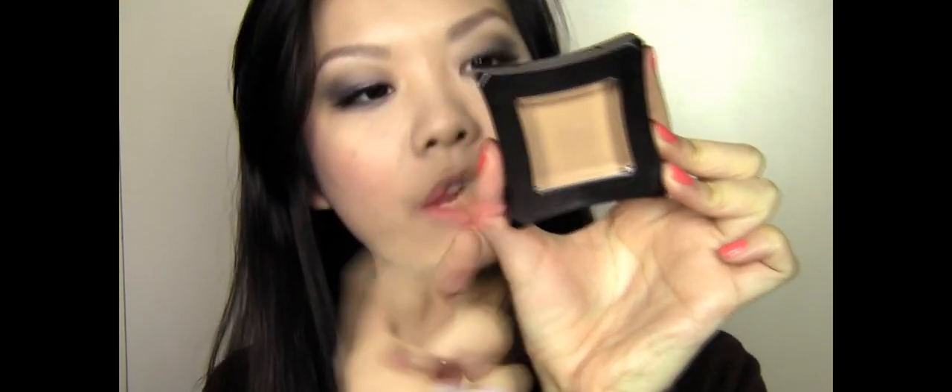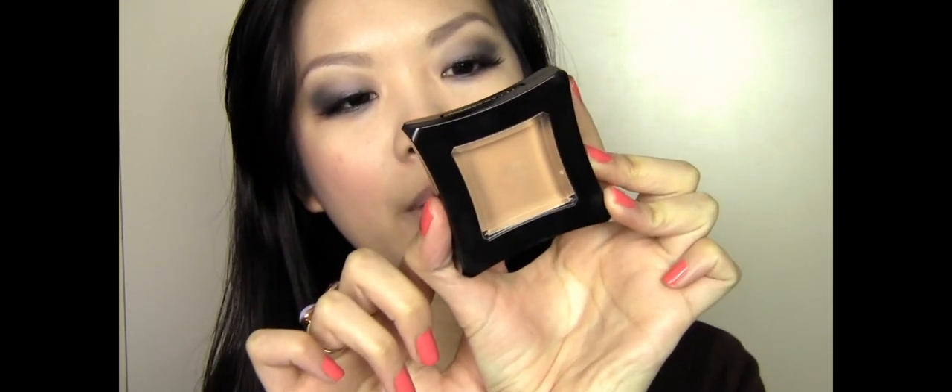I want to contour this look a little bit, but I don't want it to look too bronzed or heavy, so I'm going to use a blush instead of a contour product. This is the Illamasqua Powder Blusher in the colour Disobey — it's a really light colour. I'm picking it up with the GL2 blush brush from Royal & Langnickel's Silt line, tapping off the excess powder on the back of my hand, and very lightly doing some contouring on the side of my face.